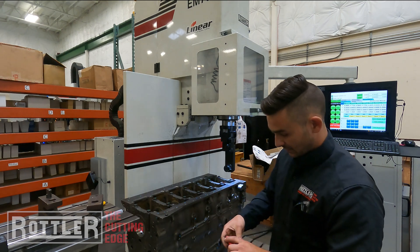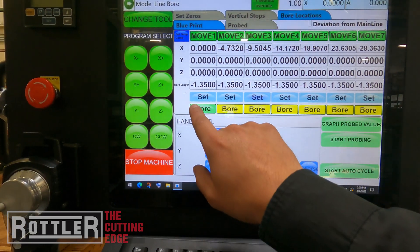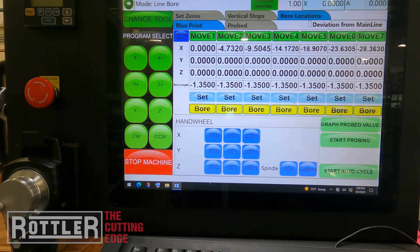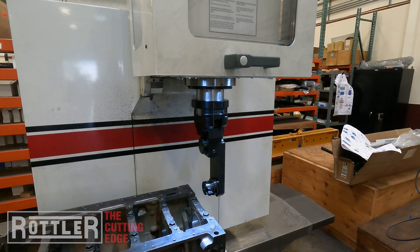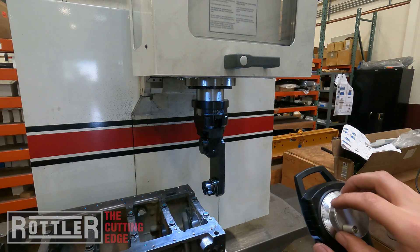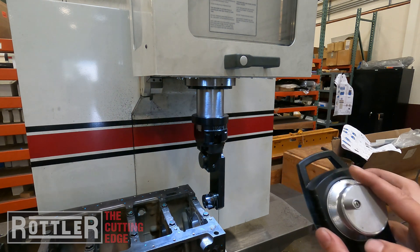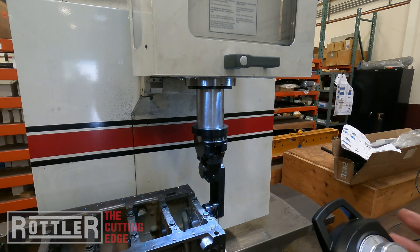Now we're inside our line bore program that we set up from part two. What we want to do is have just the first cylinder bore turned on — yellow means it won't cut those holes, green means it'll cut that first one. I just want to run the first one and let it mostly cut air to make sure the program is right. When I press start auto cycle on Rottler machines, the hand wheel — we've got our remote jog hand wheel here — when you spin it counterclockwise that controls the feed rate override to slow it down. Spinning it back clockwise will increase the feed rate, so I can come in real slow and make sure it's moving to the positions I programmed.